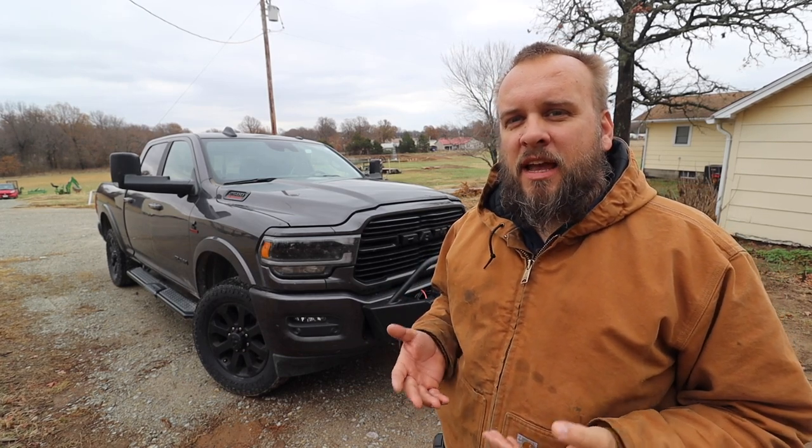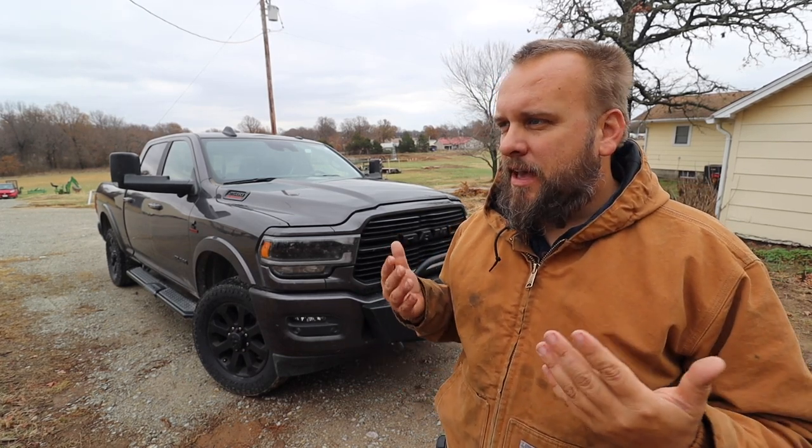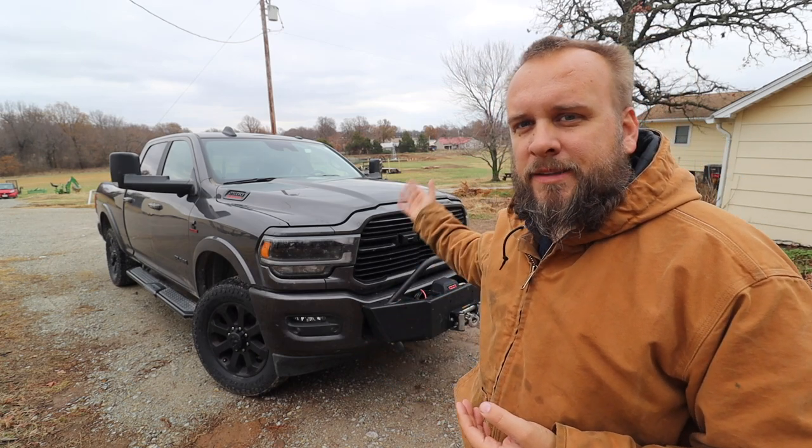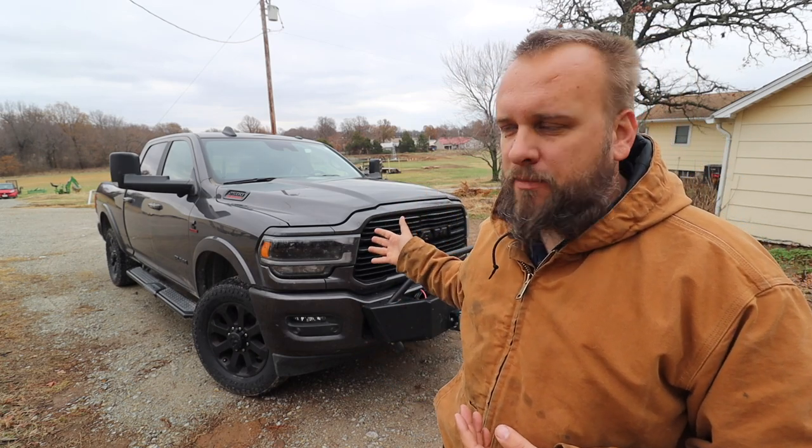Hey, it's Brock here with Rock Hill Farms. With winter coming up, I'm putting together kind of an emergency everyday carry setup for things a truck owner should have with them.